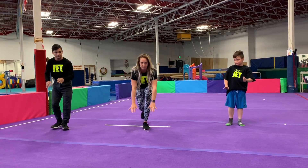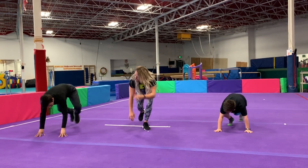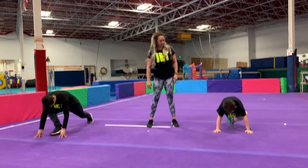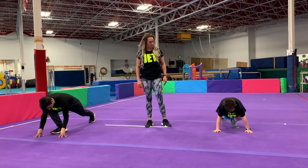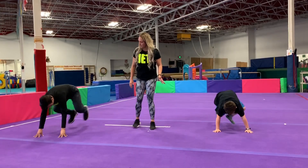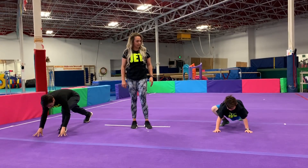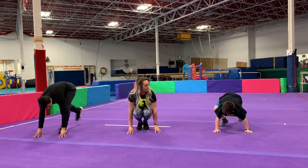Now take your hands down to the floor and I want to see mountain climbers. Run in place — you're going to try to get your foot all the way up to your hands. Freeze... Go... And freeze. Great job. Now put those feet back together in our squat.